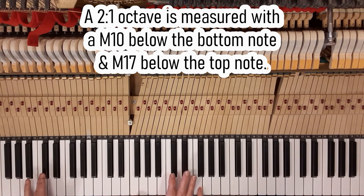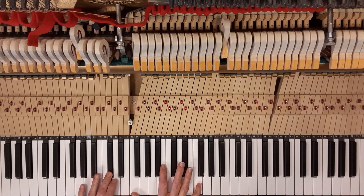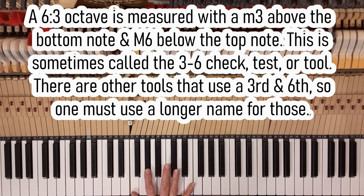So this measures a two-to-one octave — ten, seventeen. A lot of people will call it the three-ten tool, three-ten check, or three-ten test. That means major third from the bottom note, major tenth below from the top note. If I make these beats equal it would be a two-to-one octave. The six-three octave is measured with a minor third up from the bottom note and a major sixth down from the top note — that's internal: minor third, major sixth.